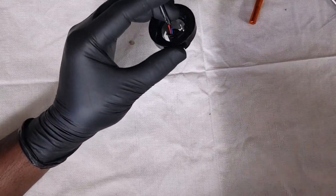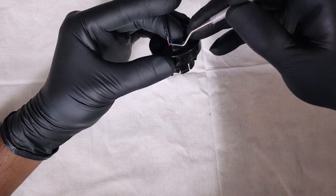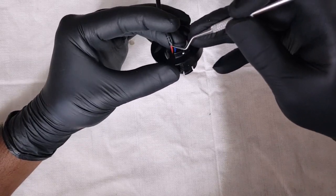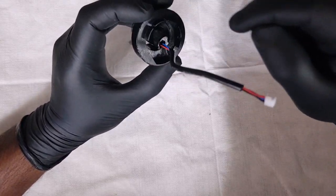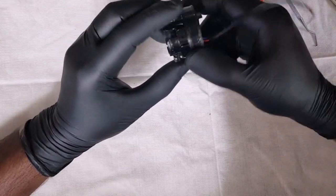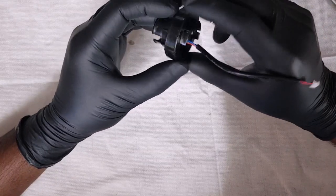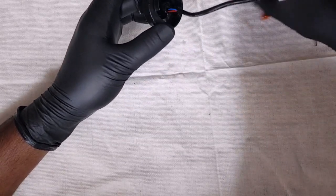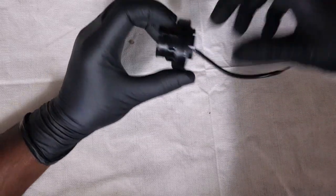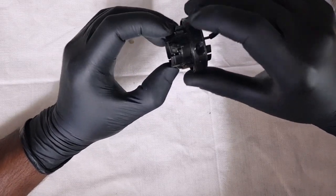We don't want to assume anything — we want to thoroughly check. I'm just using a dental pick, and I can confirm that's okay. So let's take the sensor out of here, put it on our breadboard, and determine what's actually going on with the sensor. Bear with me while I assemble my breadboard and I'll show you the testing of this sensor here.